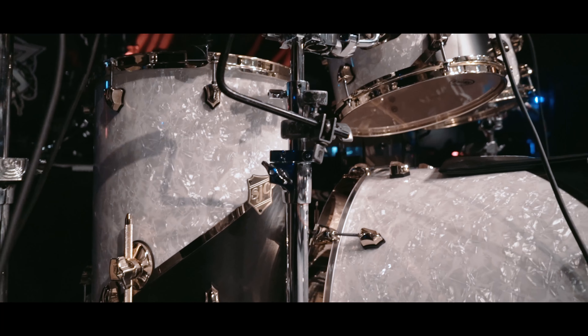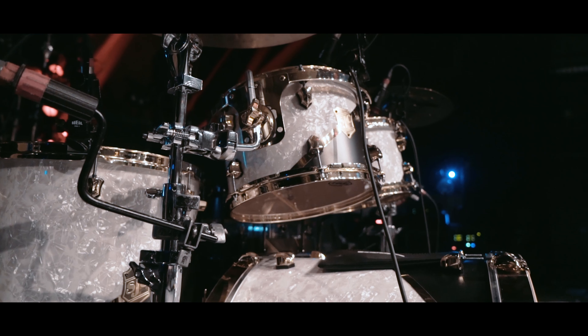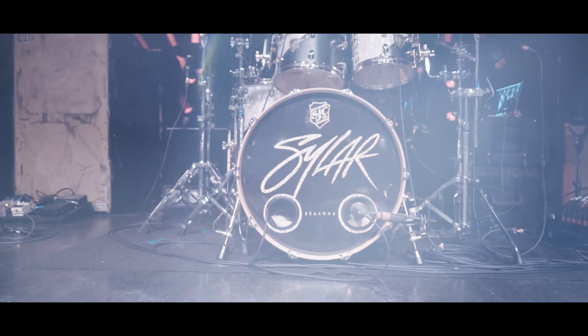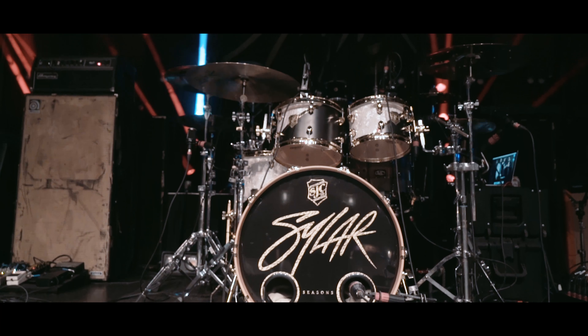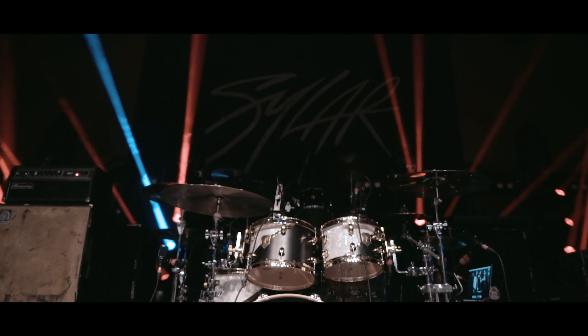I got all mirror brass hardware, mirror brass on the kick drum, and the mirror brass inlay with the flat black and the white pearl. To be honest, there are two reasons I went with this color scheme — one is because I've always wanted to have a mirror brass gold look with the flat black. I think that's always looked super fresh, I've always loved it.